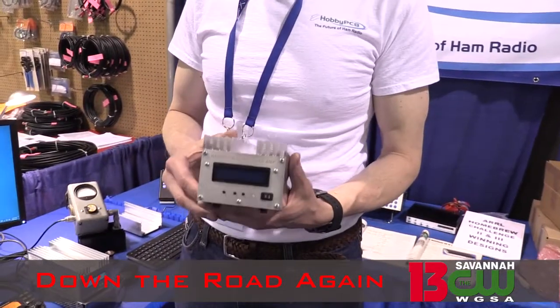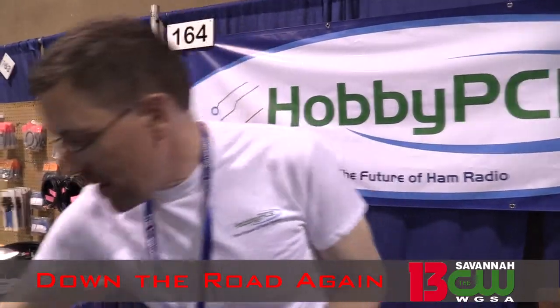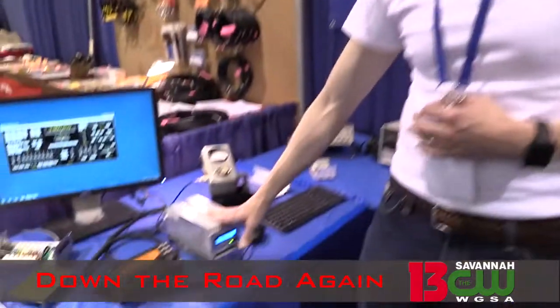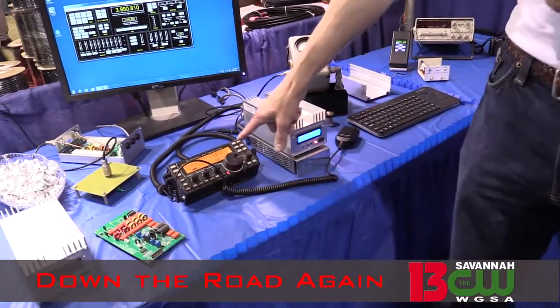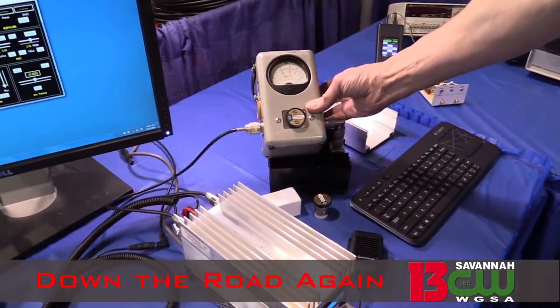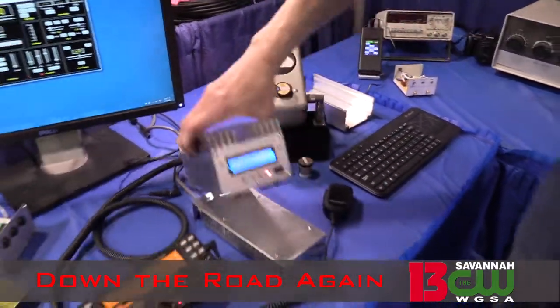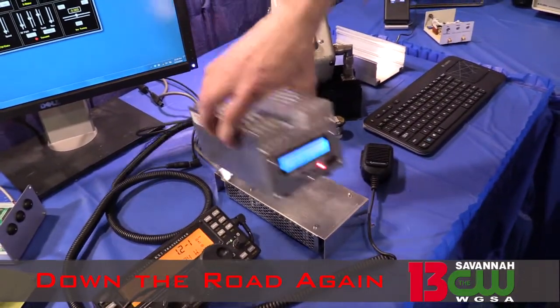We also have a driver amp that'll take it down to the half-watt radios like your Soft Rocks and your Peaberry SDRs. Right here we have it integrated with the KX3. If I turn the KX3 on at 2.5 watts out, it pegs the little 50-watt slug there, and it says it's putting out 59 watts on the amplifier.